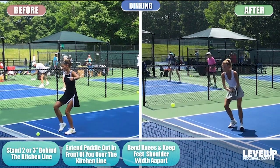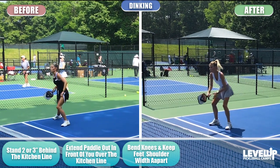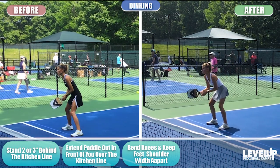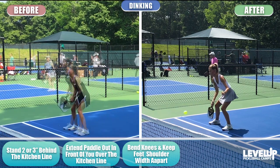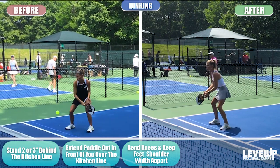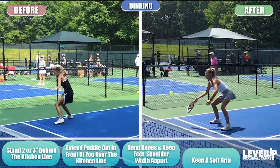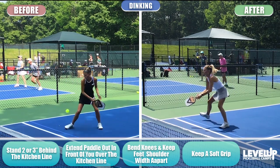When balls are hit to your right side, shift your right foot to the right. When balls are hit to your left, shift your left foot to the left. Try to take balls out in front of you and guard the area in front of you, so balls don't bounce two or three inches from the kitchen line — take them out of the air and block them back into the kitchen. Keep a soft grip: on a scale of 1 to 10, your grip should be around a 3 or 4.